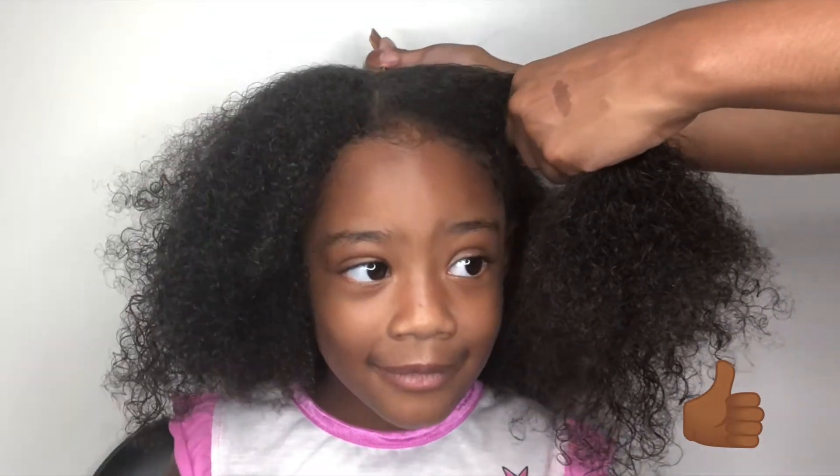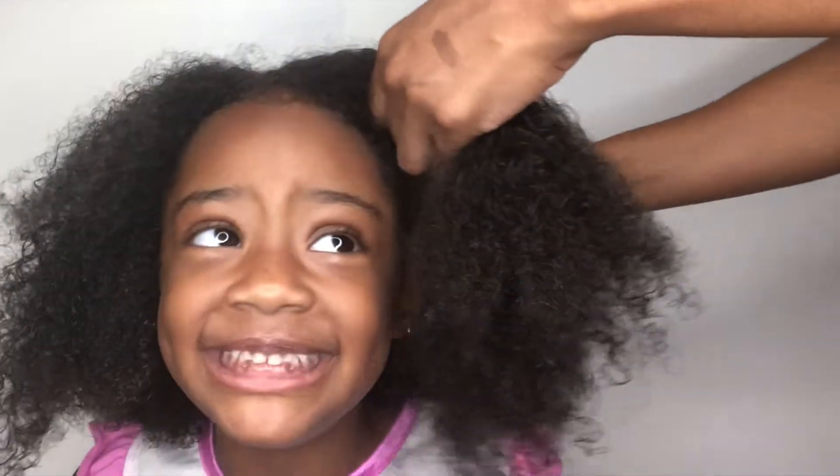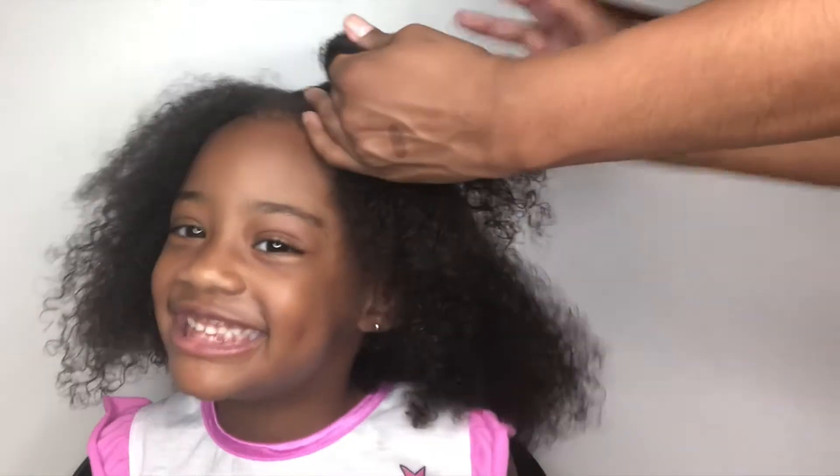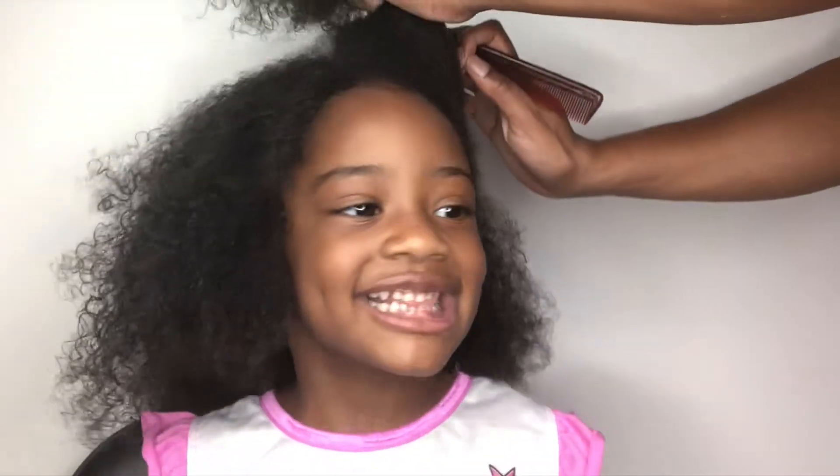Mommy, what's up? Thumbs up. I did it, mommy. You did a good job, Callie. I did it, mom. Thank you. You did a good job, Lily. Thank you, mommy. You're welcome.